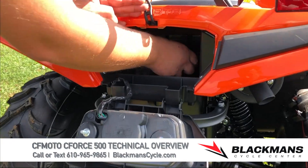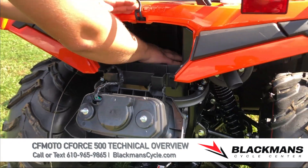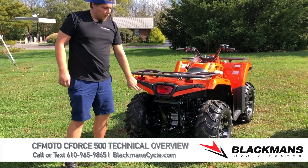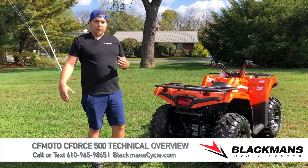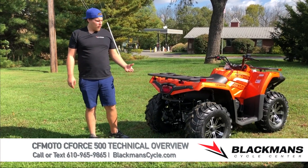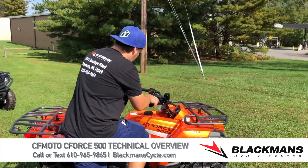In the rear, there's a small storage compartment — pull the rubber tab, flip it down, and there's a decent amount of space for a tool kit or other storage. Make sure that's firmly reattached. There's also a two-inch receiver on the rear that takes any standard hitch, so you can pull a trailer with the machine.